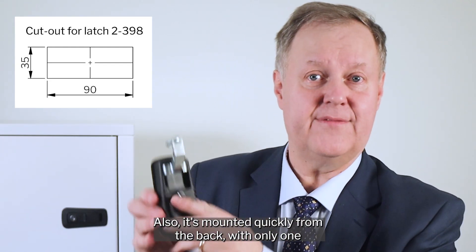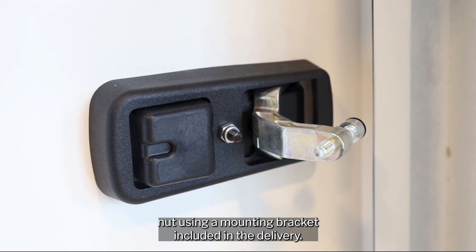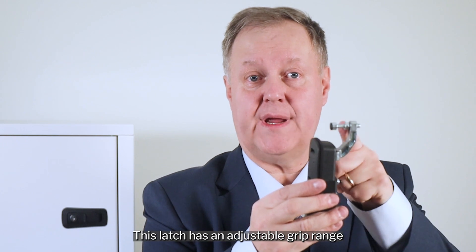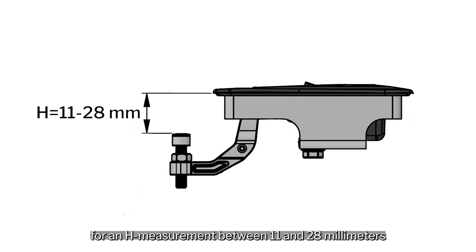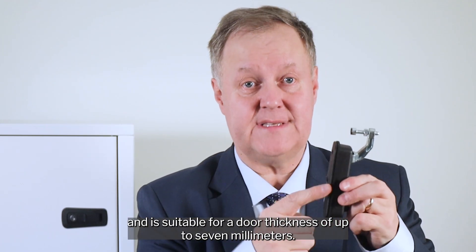Also, it's mounted quickly from the back with only one nut using a mounting bracket included in the delivery. This latch has an adjustable grip range for an edge measurement between 11 and 28 millimeters and is suitable for a door thickness of up to 7 millimeters.